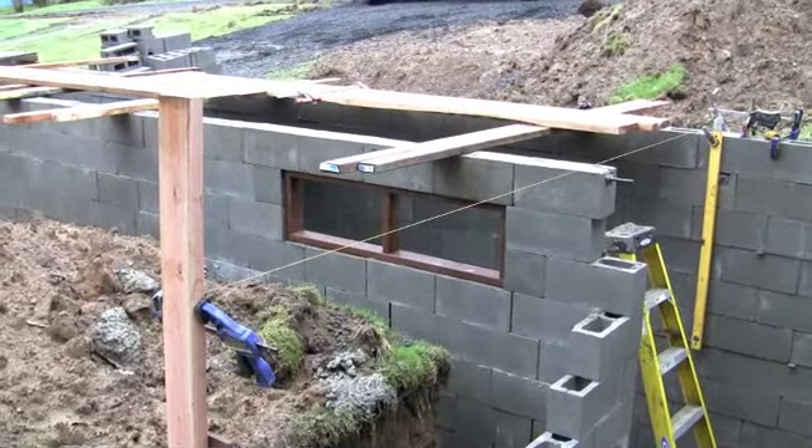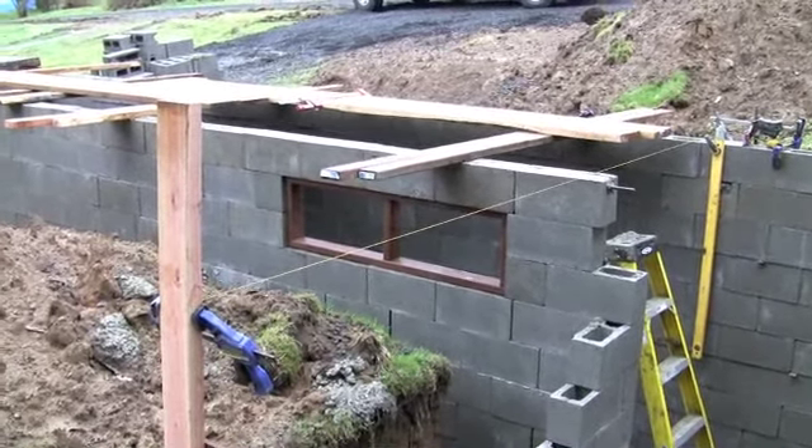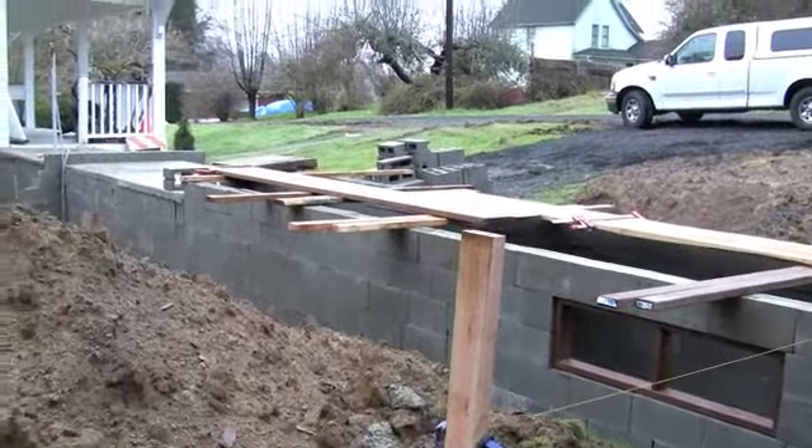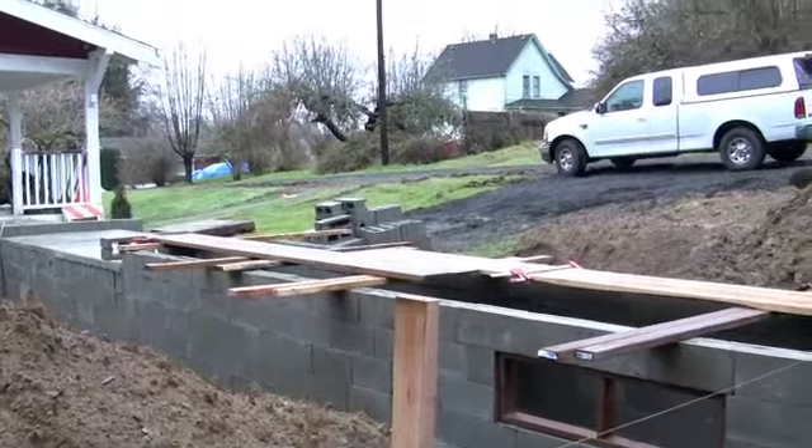Got the window locked in with a bond beam above it, some steel in that bond beam course, and I think that's the update.